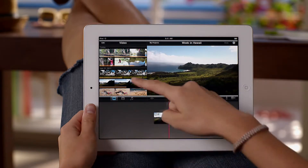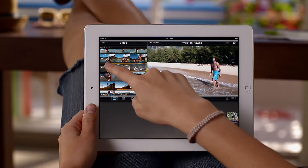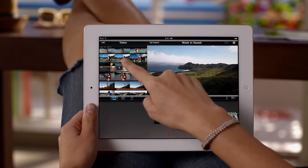To make a movie, you can use any video that you've shot with the HD video camera on your iPad 2, or import video that you've recorded with iPhone and iPod Touch. To add video to your project, just drag to select part of a clip, and tap to add it to your movie.